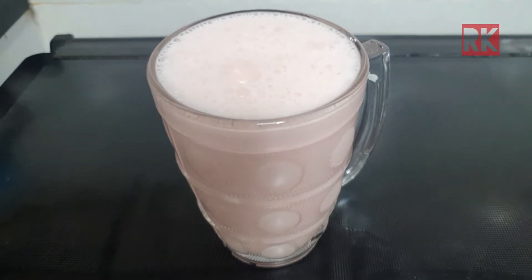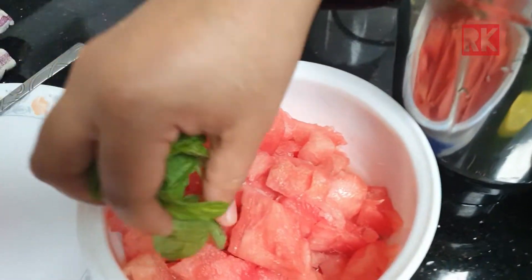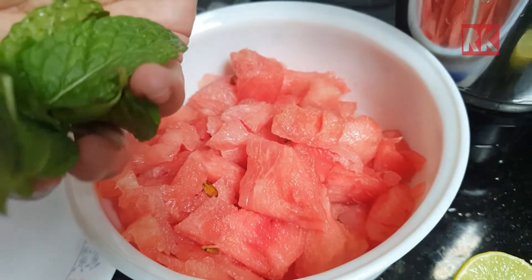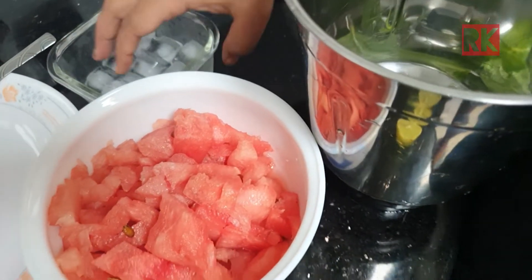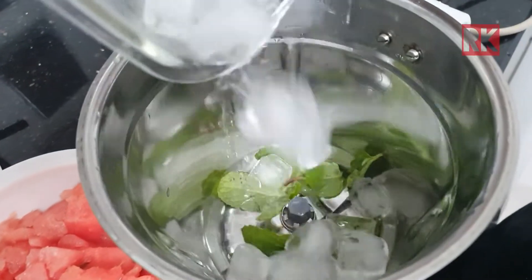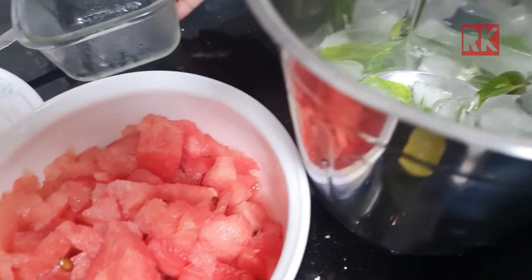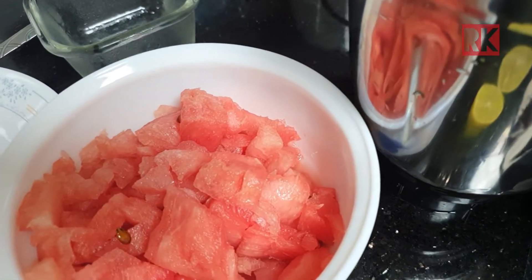I have a little bit of a spoon. I will mix it in a little bit. I am going to add ice cubes and add it for the ice cubes.